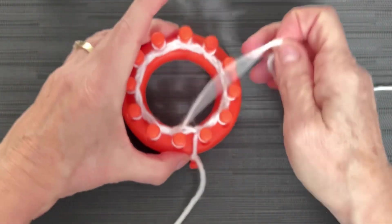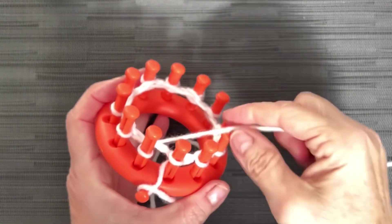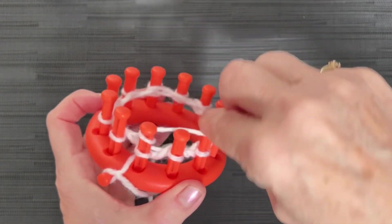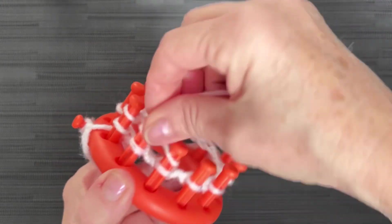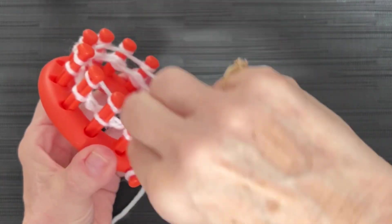I always mark off the rows that I've completed, not the rows that I'm working on. If you check out my channel, you'll see that I do a lot of Addy knitting on a circular knitting machine. When I'm loom knitting, I count it when I'm finished. So now we're going to go to peg one, e-wrap all the way around just like what we had done before, making sure you have some slack coming out of your ball.